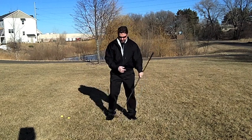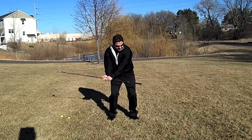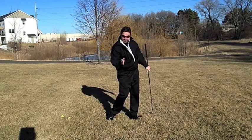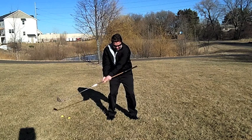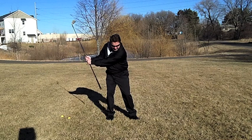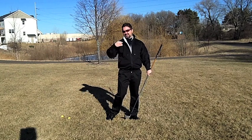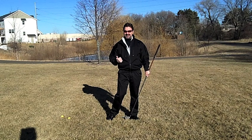When you make the correct swing, you want to feel like that extension stays away from your side and doesn't hit it — that's what we're looking for. It's going to change where you bottom out. If I'm flipping, I'm going to be bottoming out back here. If I'm keeping this extension away from my side, I'm going to be bottoming out much later, which reduces the dreaded chunky shot that a lot of people suffer from.